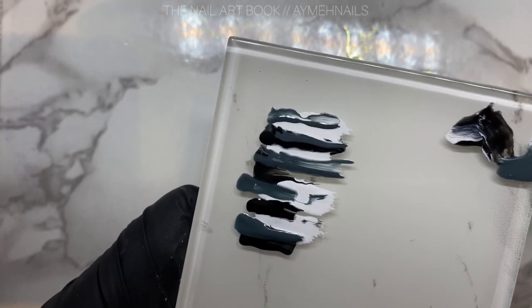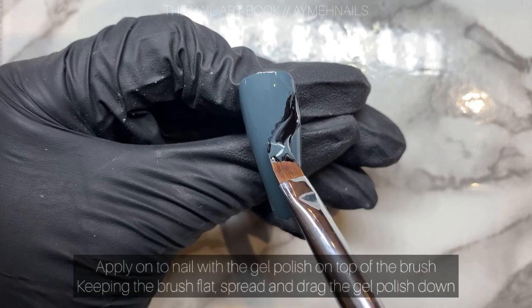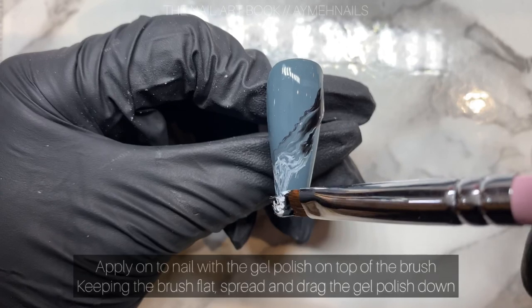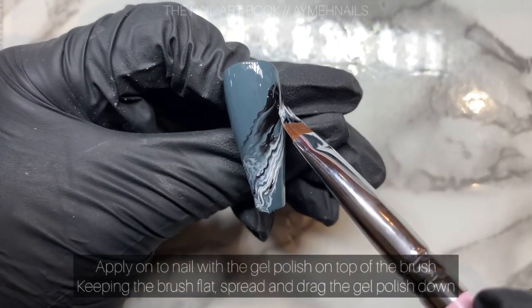Applying it to the nail using a flat brush, I am scooping up the gel polish and keeping the brush flat to the nail. I am putting pressure and spreading out the gel polish onto the nail.